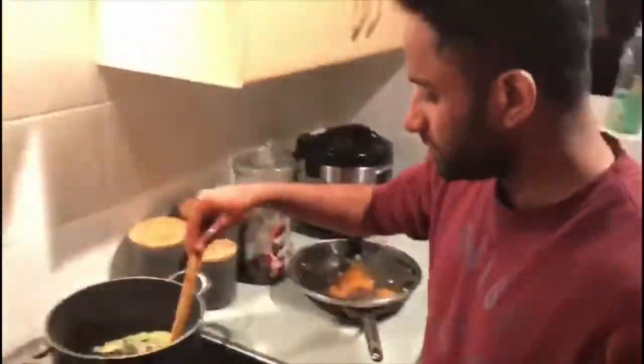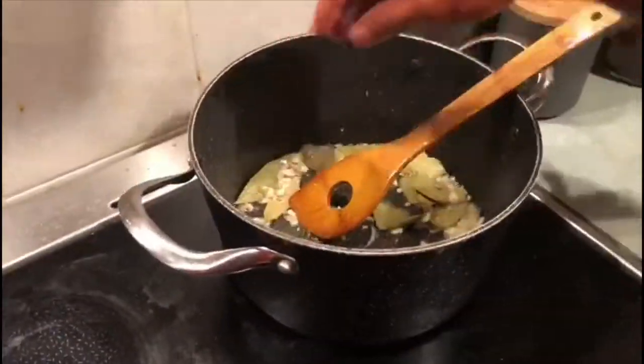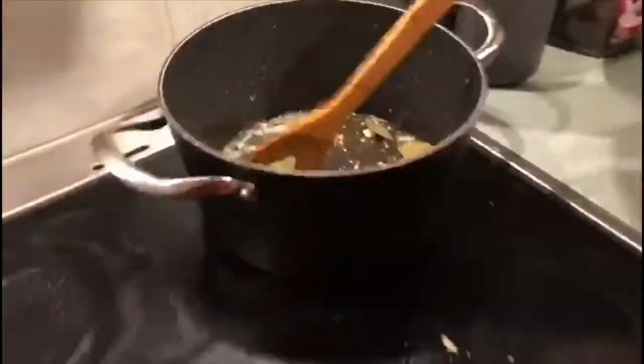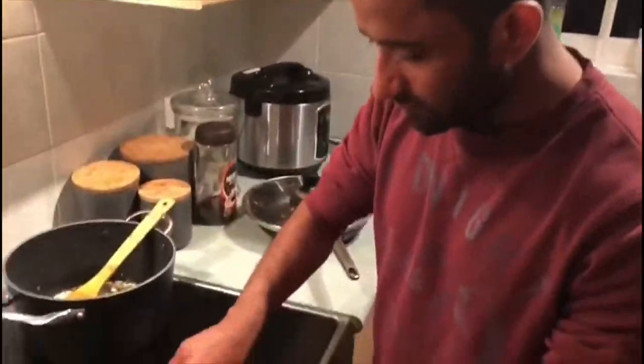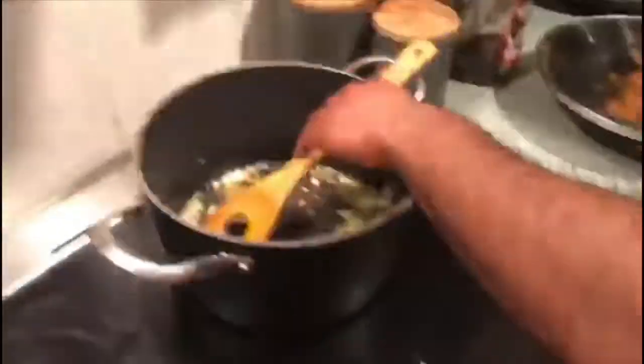Fry for about one to four minutes and then you can add in your tomatoes and onions. Trust me, this dish is packed with flavors — especially the saffron infused with the milk, which makes the rice very flavorful.